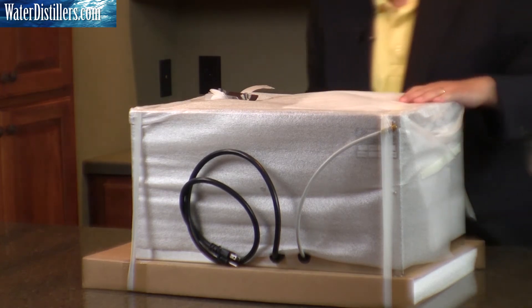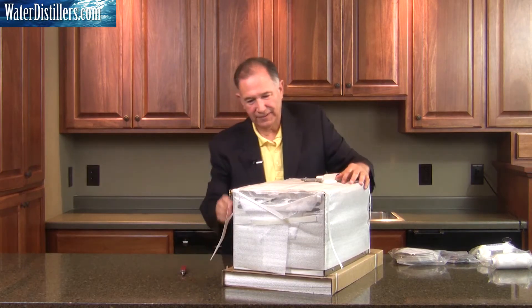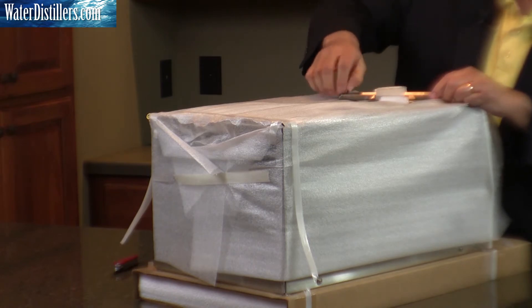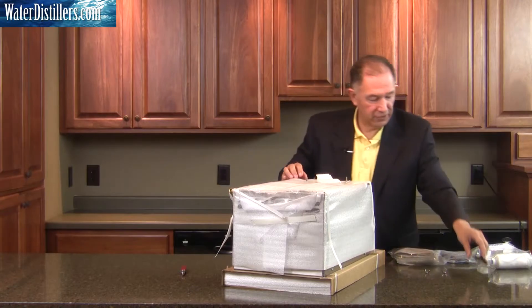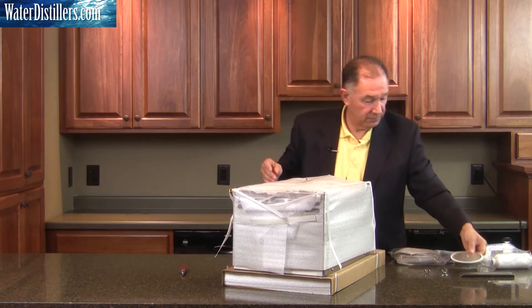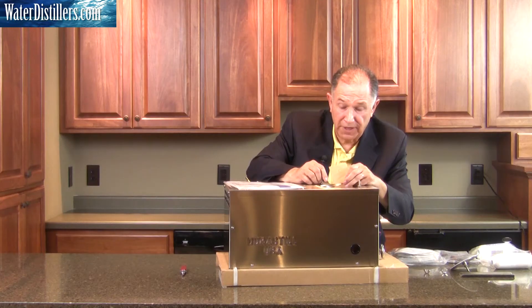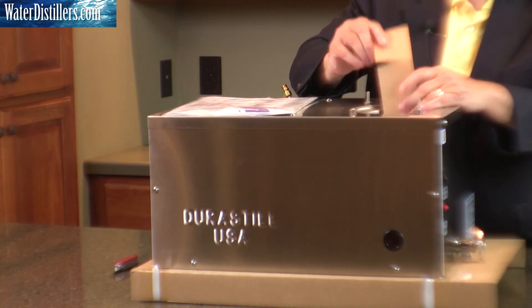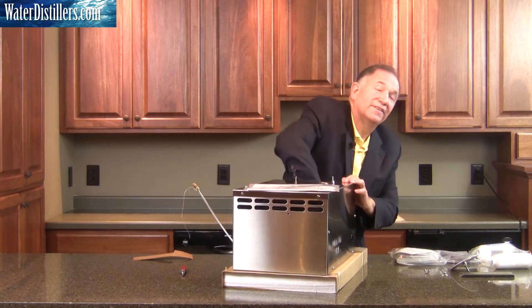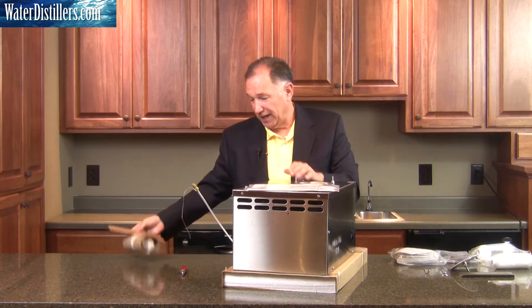We'll take the lid off. Make sure you set everything aside here in one area. The cap is put in there — it's upside down. Then take the wrapping off the top. There's cardboard within your boiling chamber, and that's sitting there because there's a float ball and stem. They don't want it rattling around, and it protects the float ball. So make sure that you take that off, and remove an additional piece of cardboard. You're taking these two parts out of the boiling chamber — set those aside; these can be discarded.